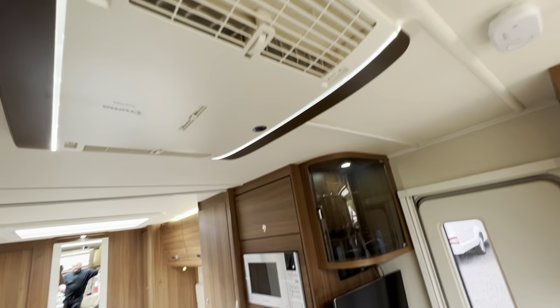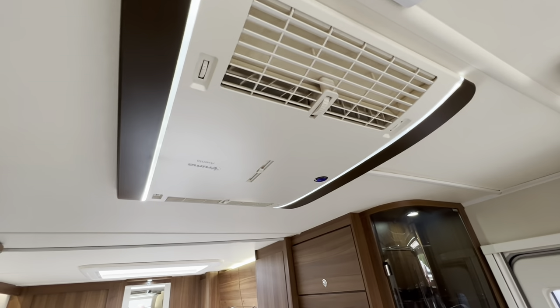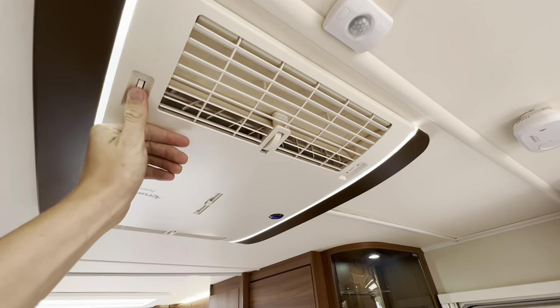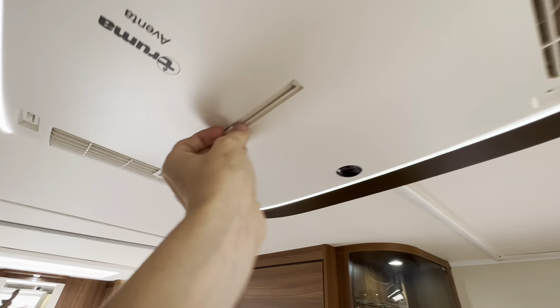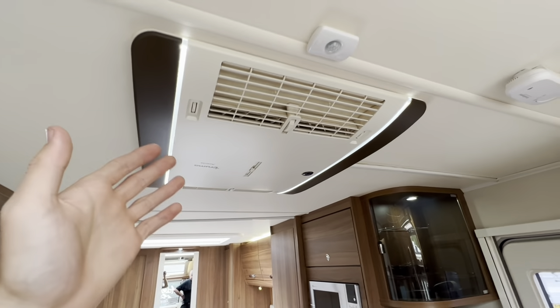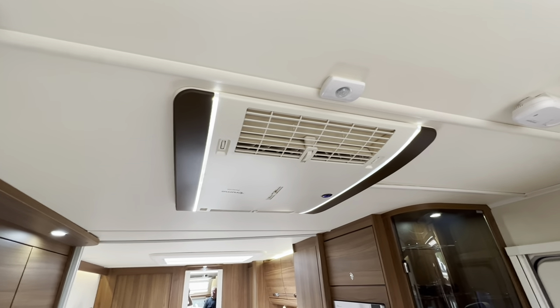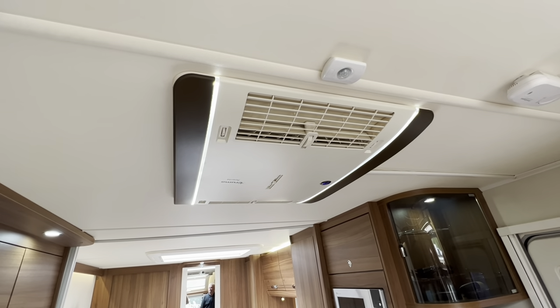That is your aircon working — blowing 16 degrees out of the aircon there and it's nice and cold. You can adjust the vents for where it blows and isolate the back from the front. But make sure that you're on 240-volt hookup for this to work. If you're wild camping, the aircon won't work as it takes a mains supply for this unit to work.